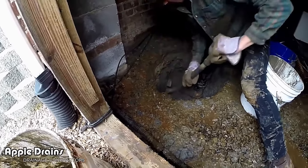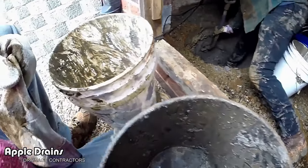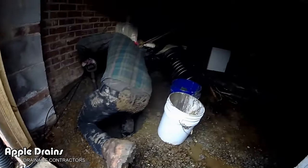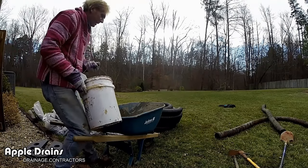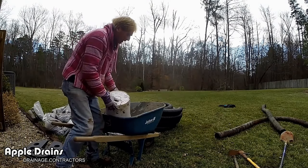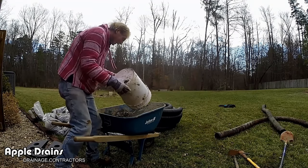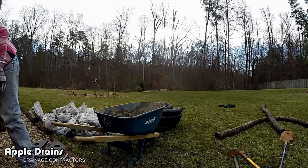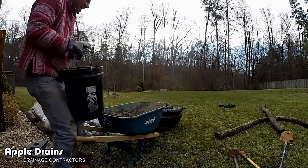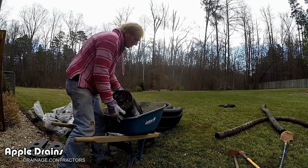We fill up these buckets and go dump it. We'll test that in just a second. As he's digging the pit, it's real mud. We take these buckets down and dump them over that hill where there's another erosion problem.